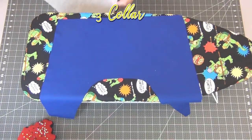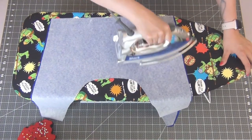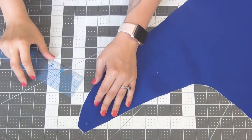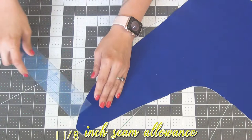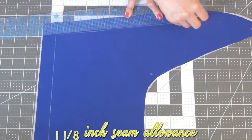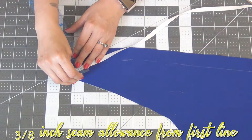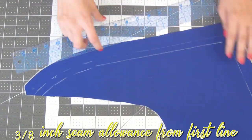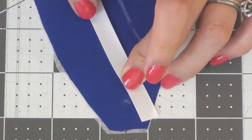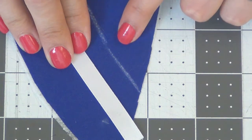Take your collar piece and add the interfacing — line it up so it matches evenly, then iron it down. Do this to both pieces. Taking one collar piece, measure in a 1 and 1/8 inch seam allowance and mark this all the way around the edge. Then going back to where you began, mark 3/8 inches from the first line all the way around. Take your ribbon and place it on the first line, sewing close to both edges, then do the same thing on the second line.